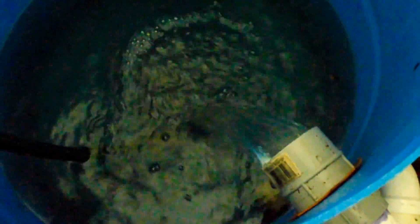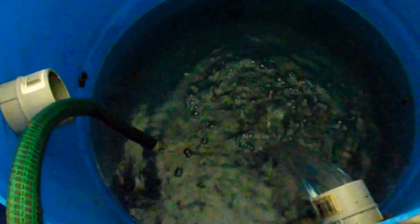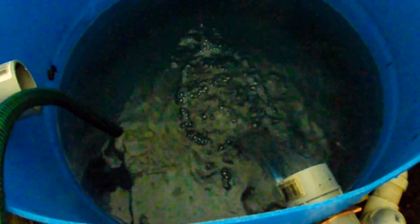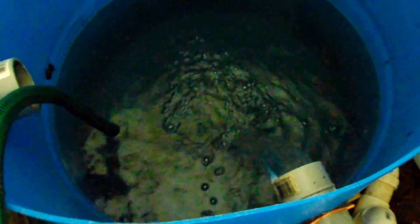This system here holds about 30 gallons in the solids filter, so we're basically draining 60 gallons out of each tank plus 30 gallons out of the solids filter the first time. That's about how much water we take out of the system, and then that's how much we'll replace.